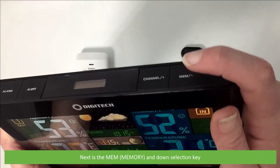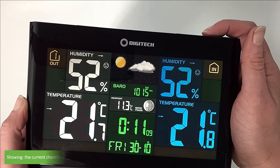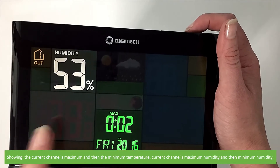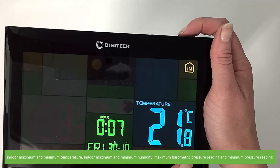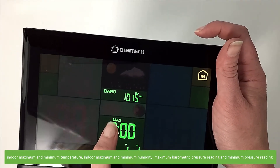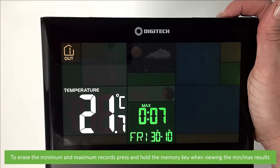The next is MEM, which is the memory and down selection key. Pressing and releasing the MEM key will scroll through the unit's minimum and maximum readings for all recorded parameters: the current channel's maximum and then minimum temperature, current channel's maximum then minimum humidity, indoor maximum and minimum temperature, indoor maximum and minimum humidity, maximum barometric pressure rating, and minimum pressure rating. To erase the minimum and maximum records, press and hold the memory key when viewing the minimum and maximum results.